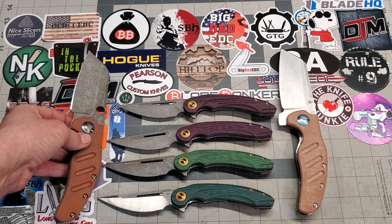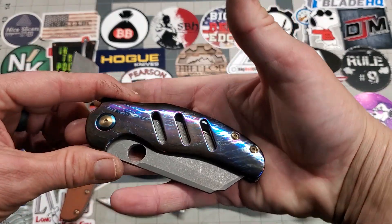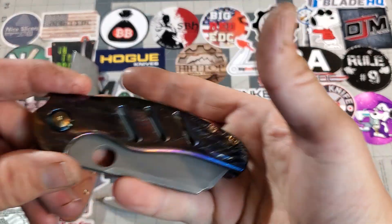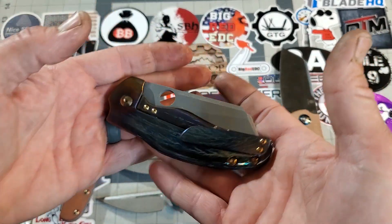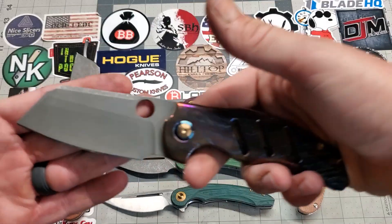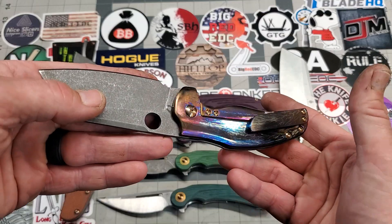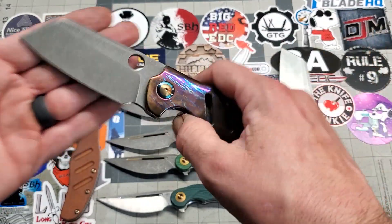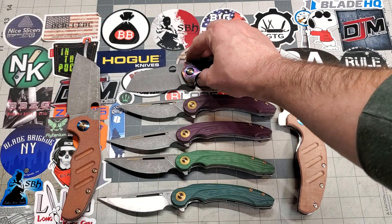Next up is another Sheepdog but this one is the titanium version in S35VN. It's got the lightning strike anodize — I wanted a blue-to-bronze fade. It's kind of light but it's there. Added the opening hole, deleted the flipper tab, added a tool, and it's been acid washed. It starts out blue on one end and fades into bronze. Super smooth, very nice knife, feels good in the hand — I dig it, I love it.